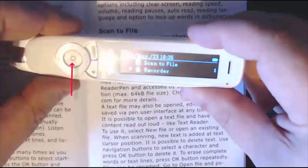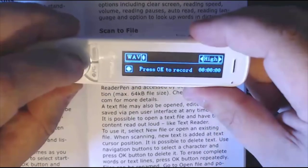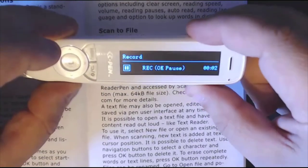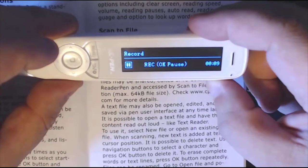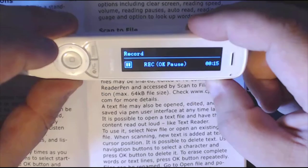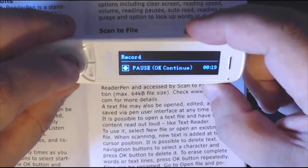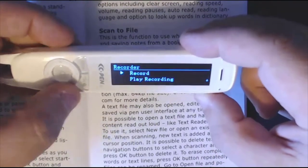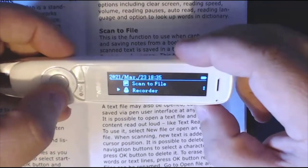Once that's set up, click the middle button and click record. I'm going to read a little bit of the manual: 'A text file might also be opened, edited and saved via pen user interface. At any time later it is possible to open a text file and have the content read out loud — like text reader.' Now press stop. It automatically saves — you can see it's done. Come back out with the red button.